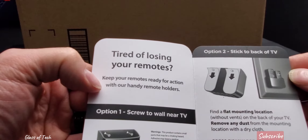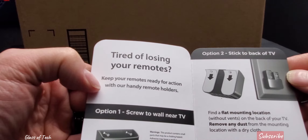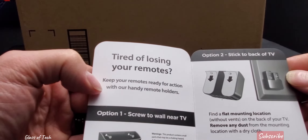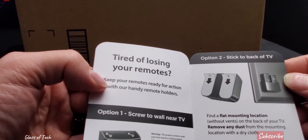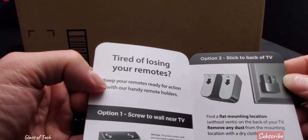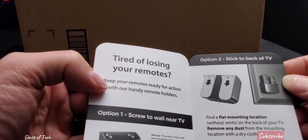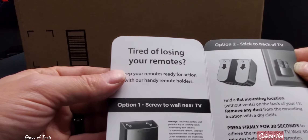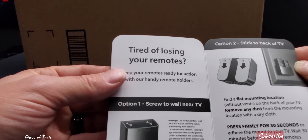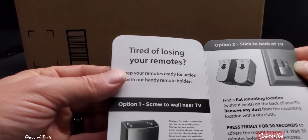Instructions say: find a flat mounting location without vents on the back of your TV, remove any dust from the mounting location with a dry cloth, press firmly for 30 seconds to adhere the mount to your TV, and wait 30 minutes before inserting remotes. You can also screw it to a wall near the TV.